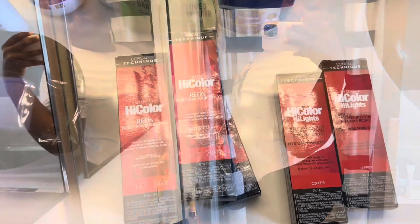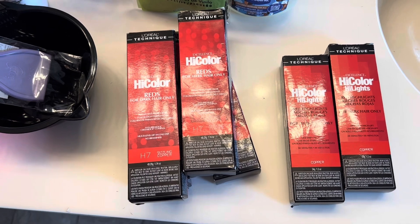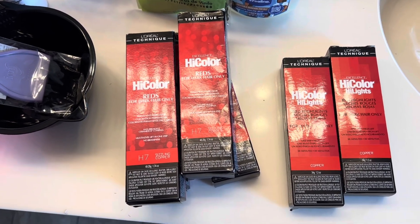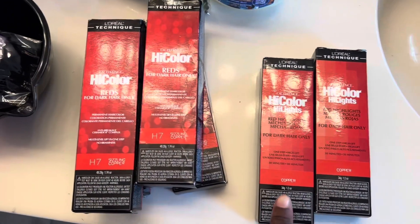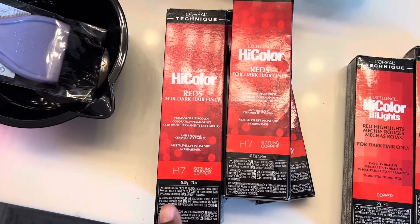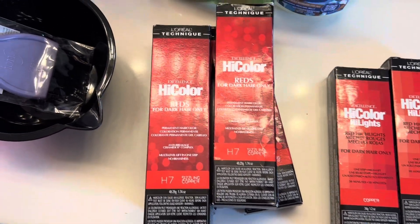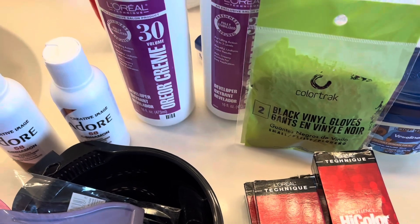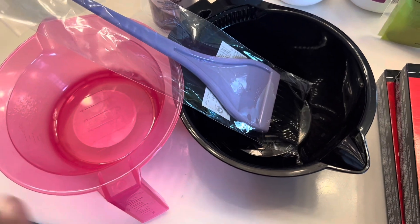All right, here are my locks. Let's get started. I really didn't know how many boxes of color I wanted to use since my hair is so long, but the lady told me to at least get six boxes, so that's what I got. Initially I had four — two copper and two sizzling copper — and I went back to get two more sizzling copper because they didn't have any more regular copper. I wish I had all of one kind, but we'll see how it works out.